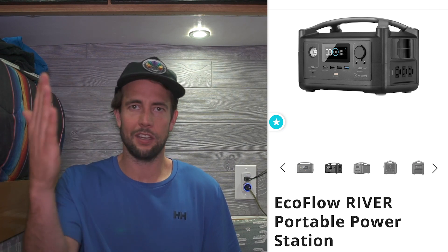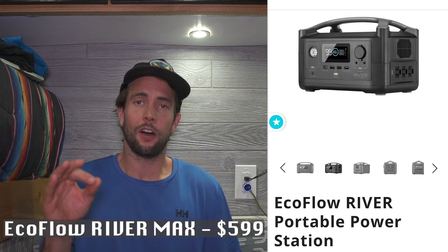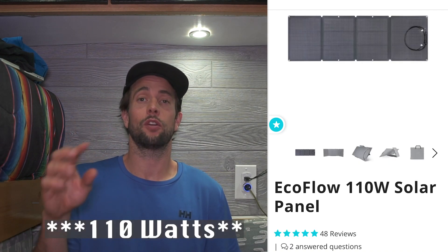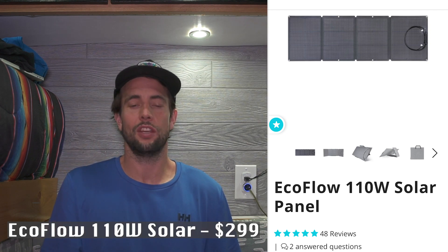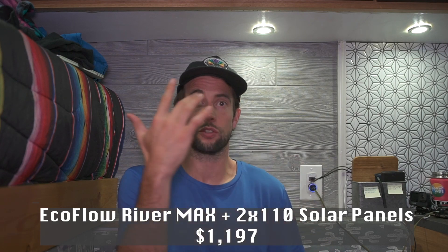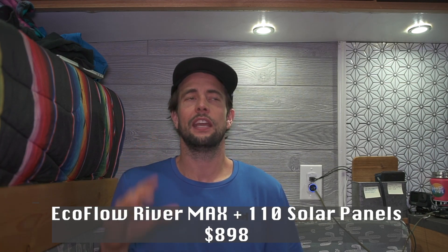The EcoFlow River Max also has two 5mm DC ports, just like the Rockpals, a 12 volt output, and even a built-in light. The downfall of the EcoFlow is it's about $599 for the battery, and the solar panels are $110 each but you need two panels for the fast charge, so those come in at $299 each. So if you got two solar panels and the EcoFlow River Max, you'd be at $1,197 — that's a lot of money for a battery bank. If you just got one solar panel, it's $898, but it charges literally three times faster. I would love to get my hands on one of these and see if that 1.6 hour AC charge is really true.